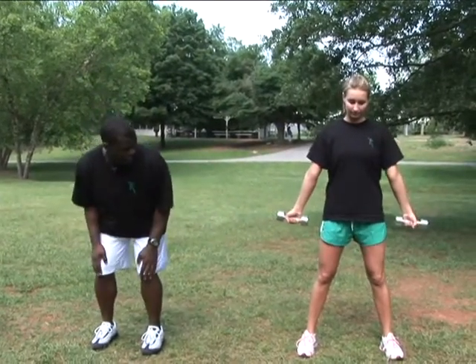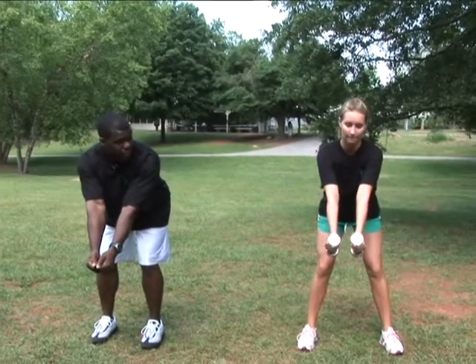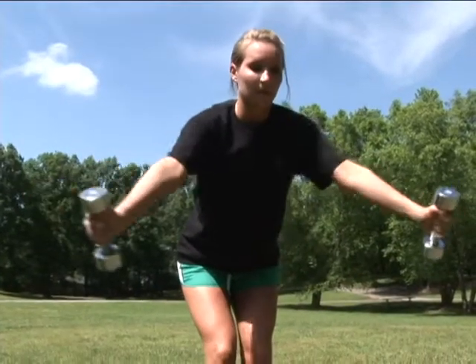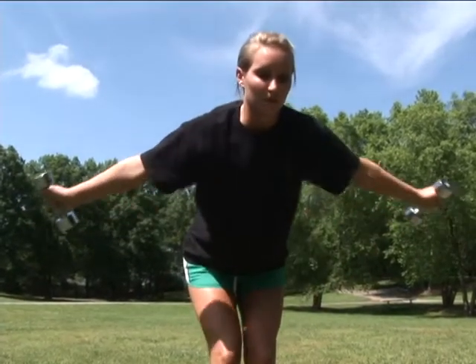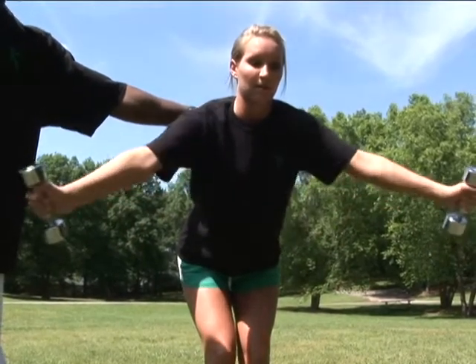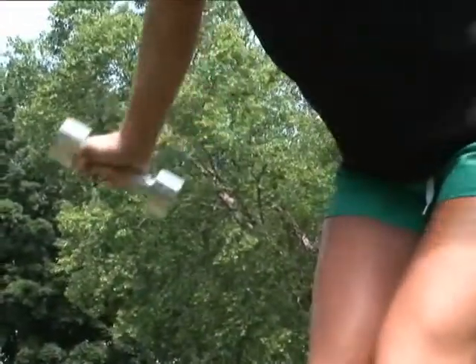You'll notice that she'll have her arms out about six inches away from her waist. She'll soften up her knees, reach the dumbbells out in front of her, and take a deep breath in. As she comes back, she's squeezing her upper back. What she's envisioning right now is that she has a pencil sitting right in her upper back, and she wants to squeeze it in between her two shoulder blades.